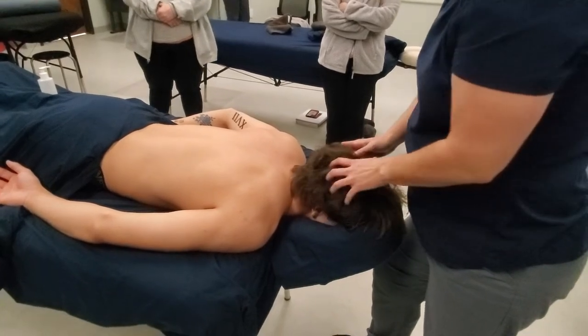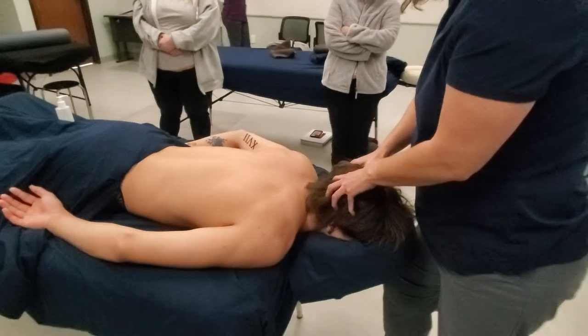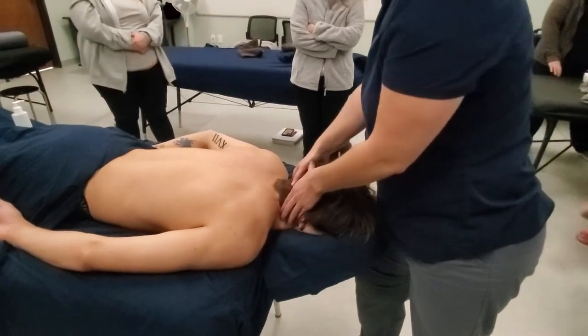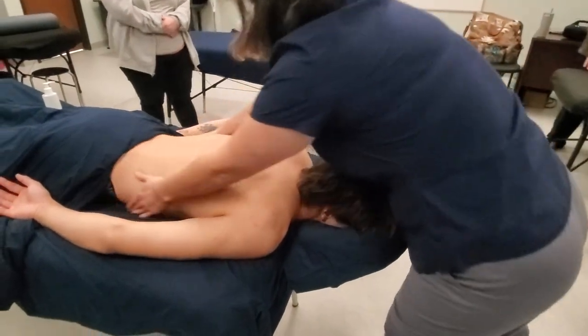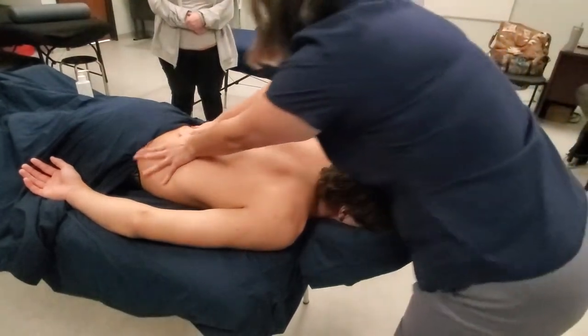It's a good time to work those occipitals a little more, then connect the back. Connect both sides — we worked on one side, now we're going to connect the sides again and come over to work the opposite side.